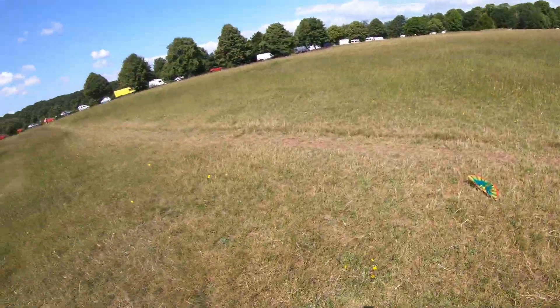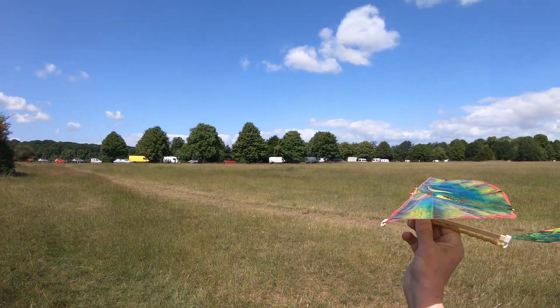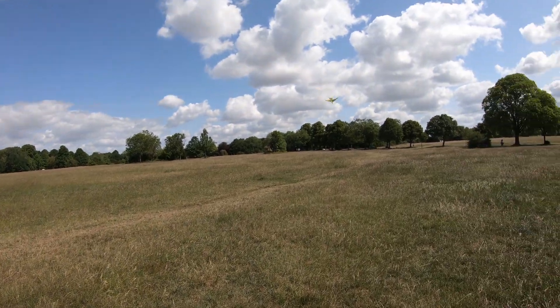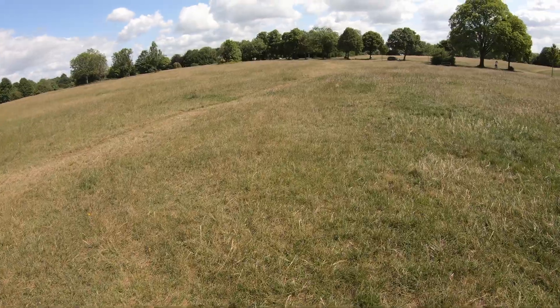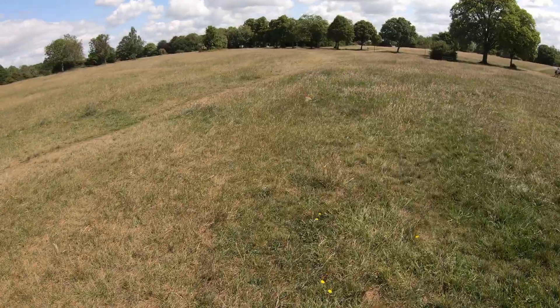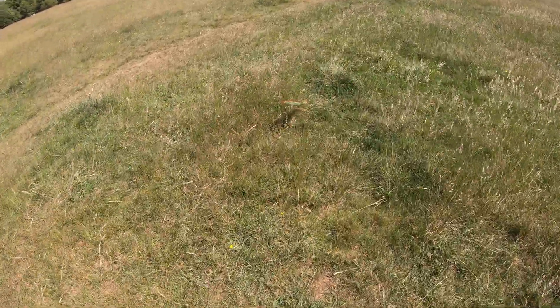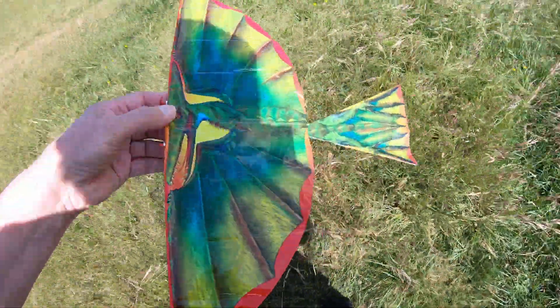Well, that actually looked like it was going to go a bit better then. We got a flight, we finally got a flight. Not much of a flight, but it flew. Are we recording? Yes, we were recording, so we might actually have got that flight.